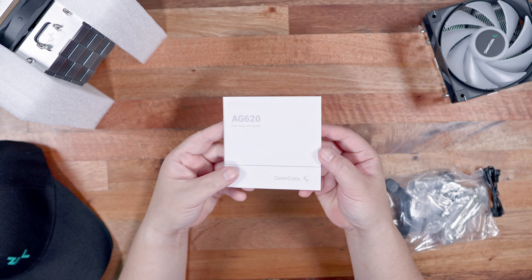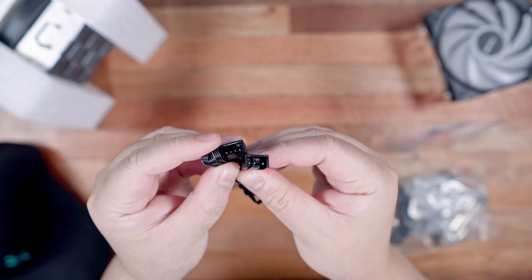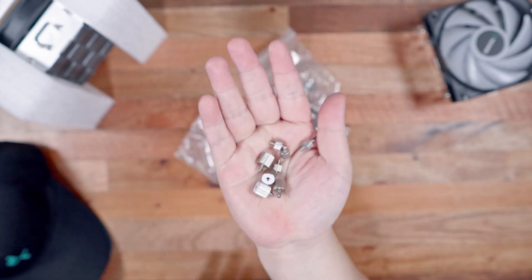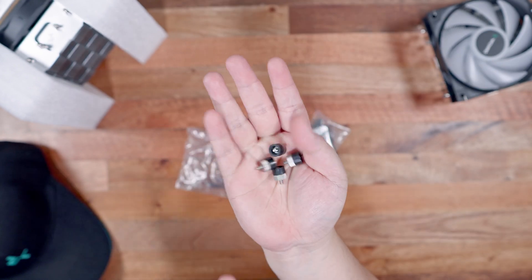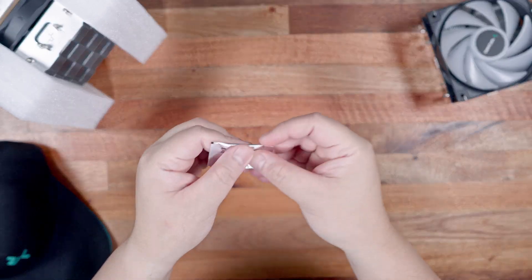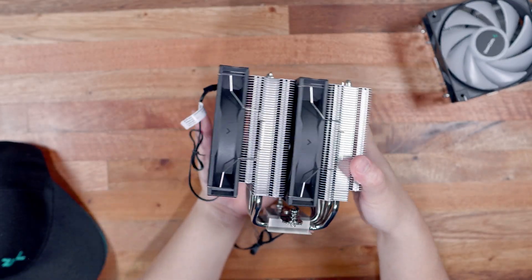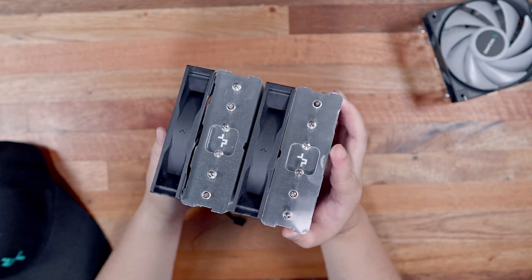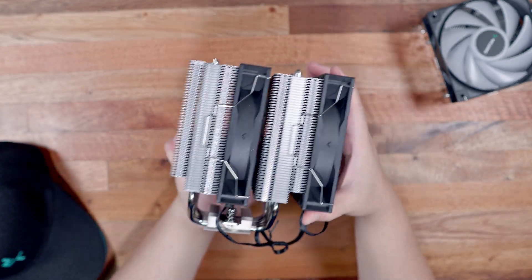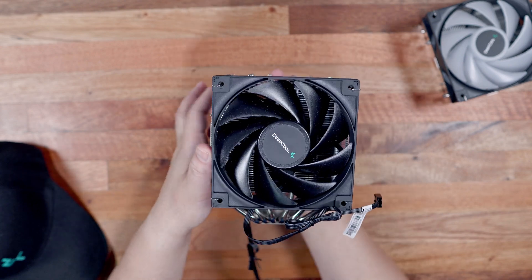Inside the accessory box, we have the user manual with easy-to-understand instructions in various languages, a fan speeder, the adjustable metal backplate for the Intel platform, the mounting bracket for Intel with its corresponding screws, another mounting bracket for AMD also with its screws, capping screws for Intel, and like the AG400, just a sachet for the thermal compound. At first look and touch, it really does resemble the AK620, also featuring a dual-tower design, just without the additional fancy shroud on top. It features the same iconic checkerboard design and shares the same exact heatsink with the same dimensions, number of heatpipes, and mounting brackets.